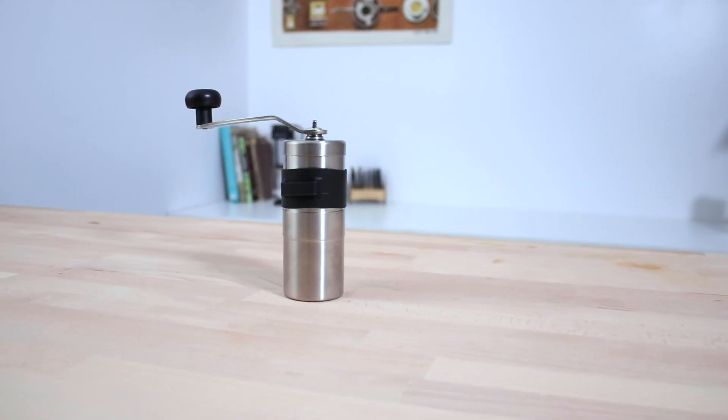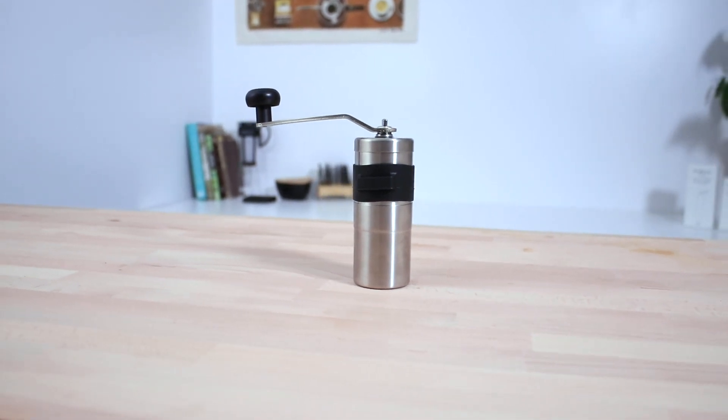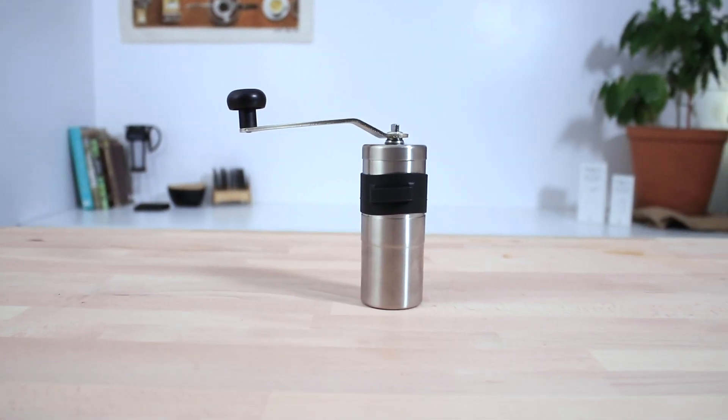Hi everyone, what's up? It's Joshua here from Alternative Brewing and today we're taking a look at the Porlex Mini Coffee Hand Grinder. This is a great choice for a travel grinder as it only weighs 240 grams, which makes it one of the lightest manual coffee grinders available.